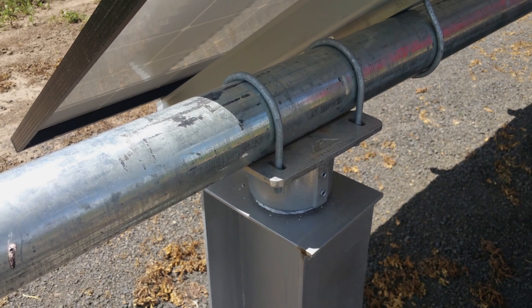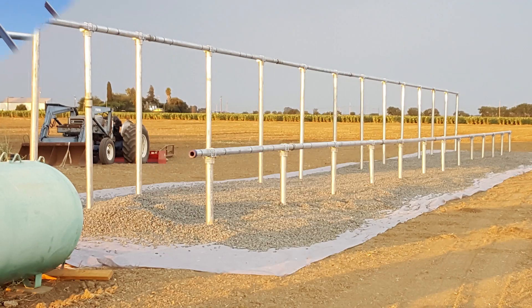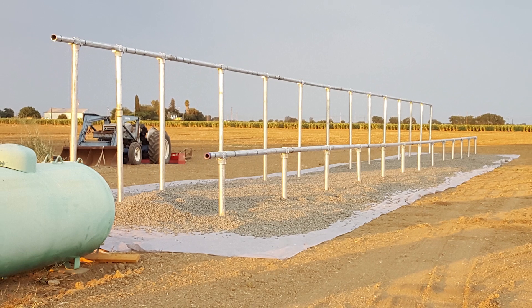With ground mounts, you build a new structure to support the weight of the system from locally sourced pipe. This pipe will be buried in the ground surrounded by concrete as the foundation of the structure.